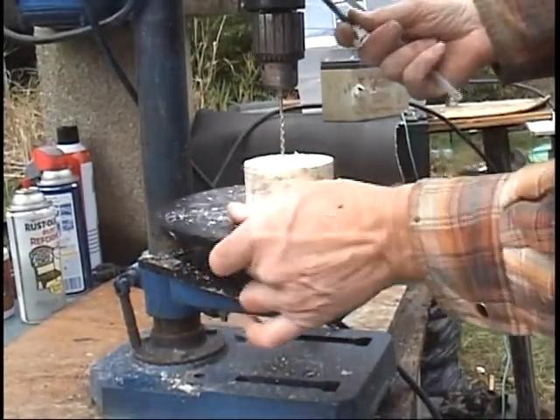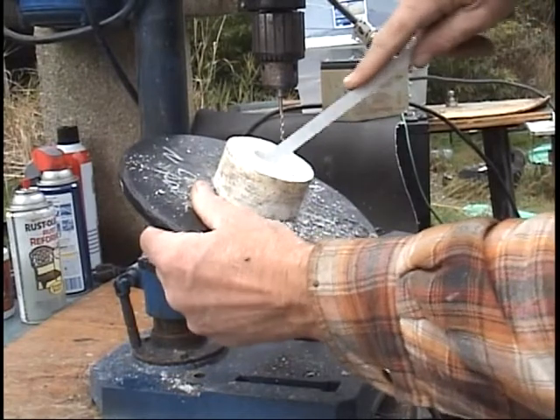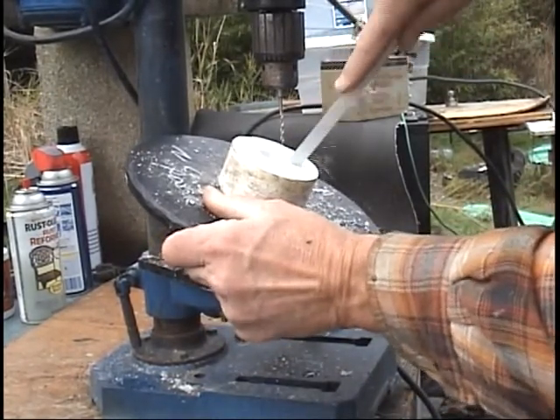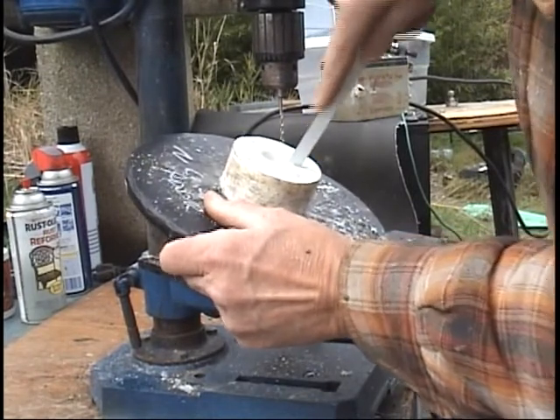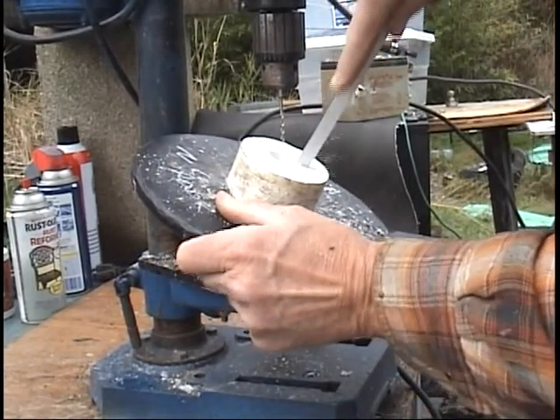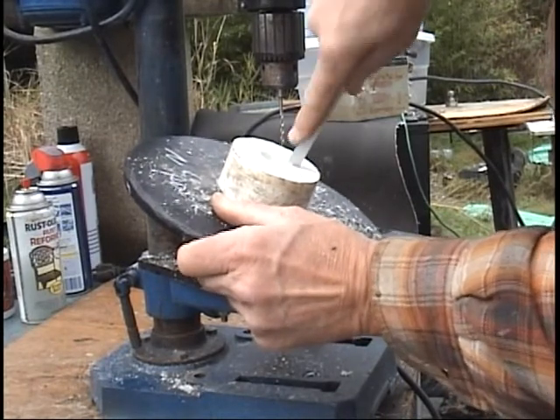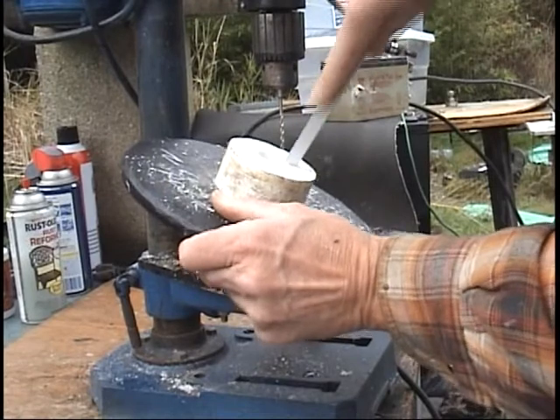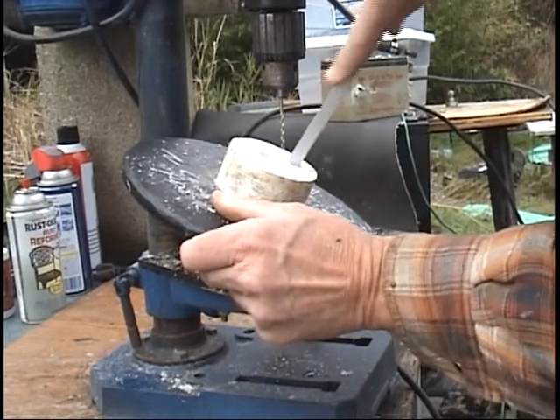Once you get the slot about as deep as that drill bit can go, take a hacksaw blade, stick it in there. Because you're using a drill press, this should give you a real straight slot going through this hub.